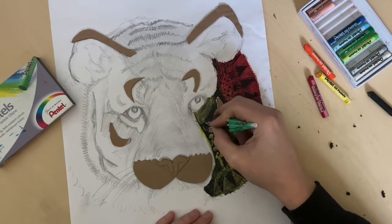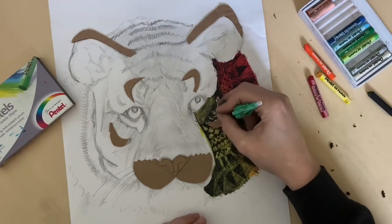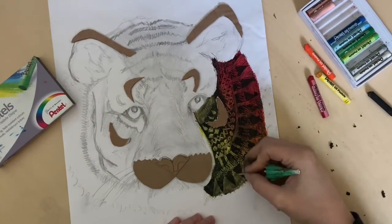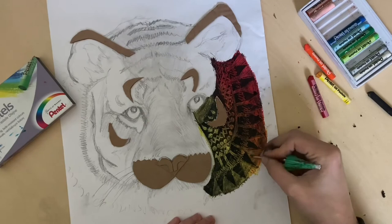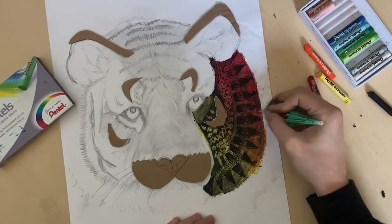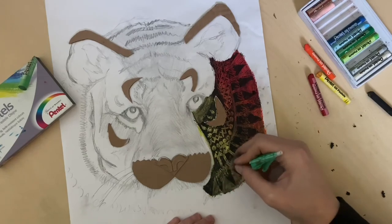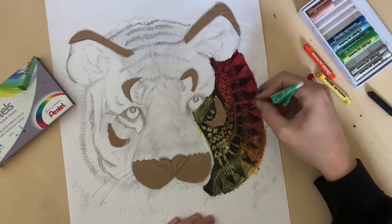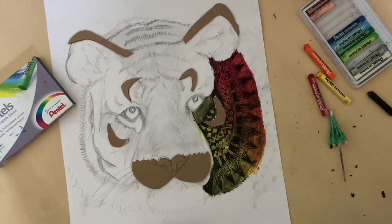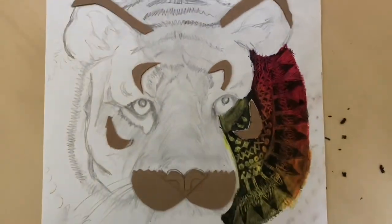If you find that some areas are not as bright as you hoped they would be, then you can go over the top of them again, scratching over the top once more. And that's my Sgraffito section done.